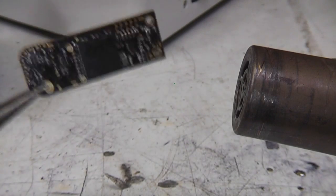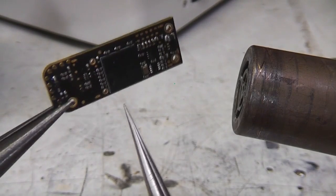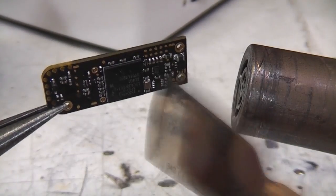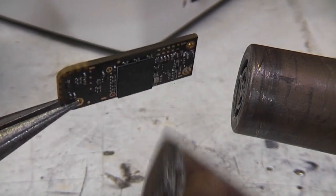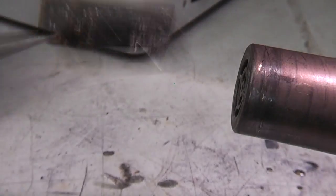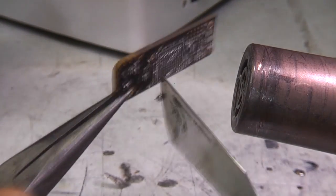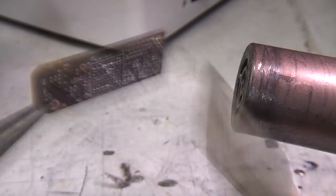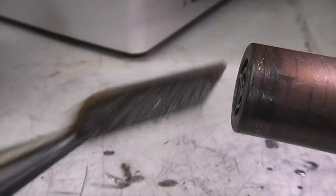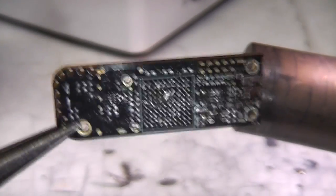Just strip the bits off this PCB and then we'll have a go at tracing out the actual PCB layout. That's all the bits off — I'll just clean it up with some braid to flatten it off.